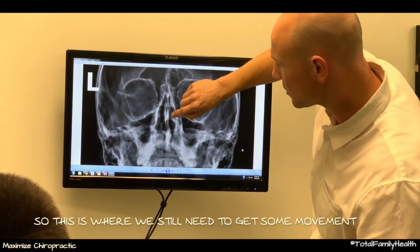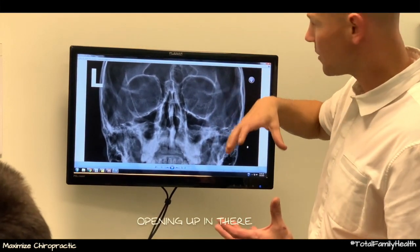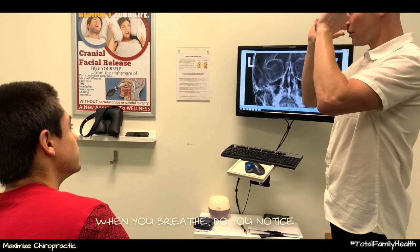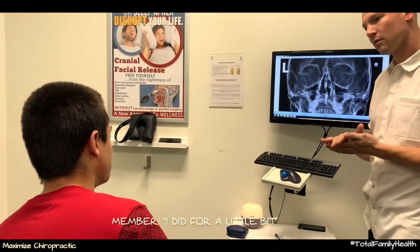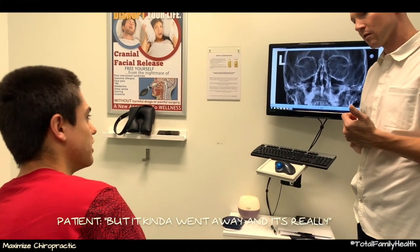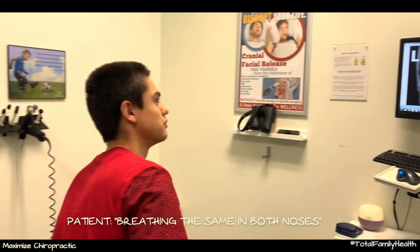So this is where we still need to get some movement and opening up in there. When you breathe, do you notice you're breathing more on one side than the other? I did for a little bit, but it kind of went away and I'm sort of breathing the same now. Okay, cool.